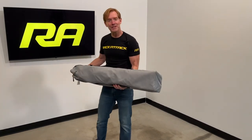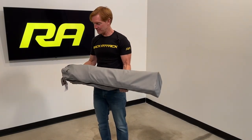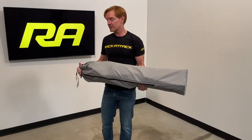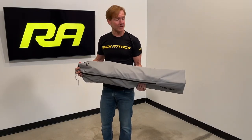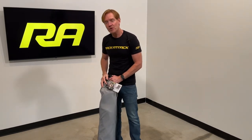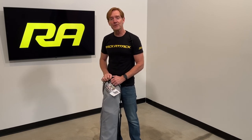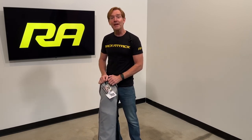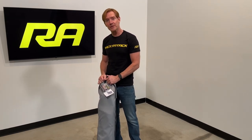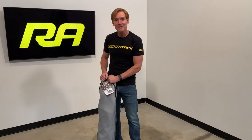And those are all the key features of the Dometic Compact Camp Chair. This product and the full line of Go Dometic products are available at rackattack.com. Please see the link in the video description for all your buying options. If you have any questions or comments about this chair, feel free to leave those in the comments section below, and consider subscribing to our YouTube channel. We have over 2,000 rack-related videos and we upload new videos weekly. That's all for this one, thanks for watching.